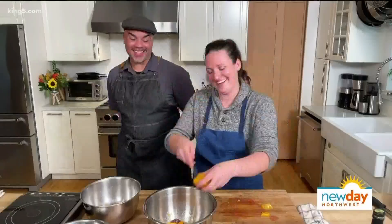Next we're going to slice our oranges. I'm going to keep them all in circles — you can take out the segments if you'd like, but I'm going to keep them circular. All of our citrus goes into the bowl and we'll give it a nice swirl.